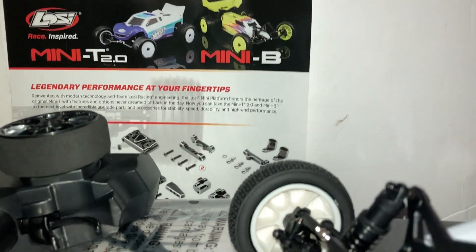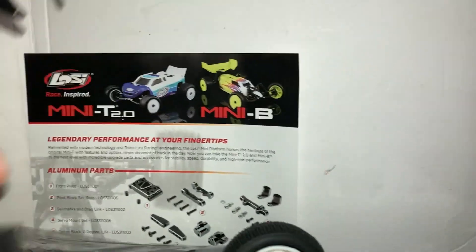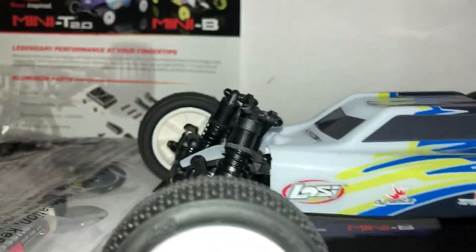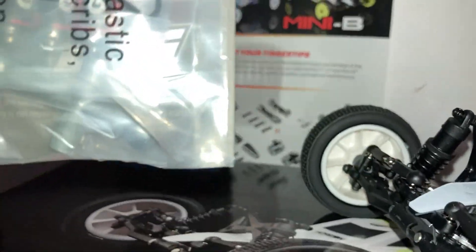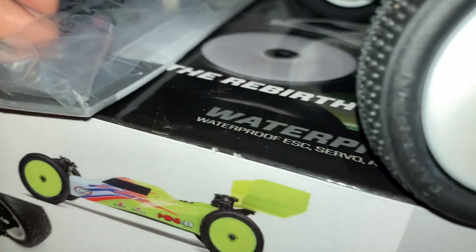Okay, so as you can see out of the box you get this little pamphlet here, here's your controller, obviously the car is right here, and you get your USB charger which is in the bag. You also got some batteries for your controller and your tool right there.